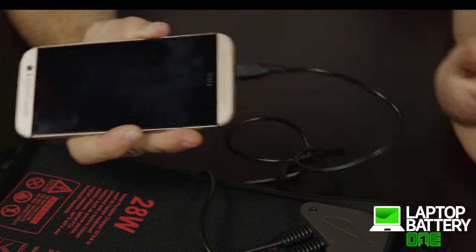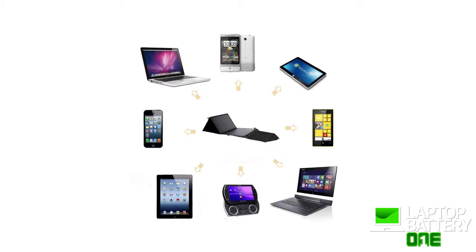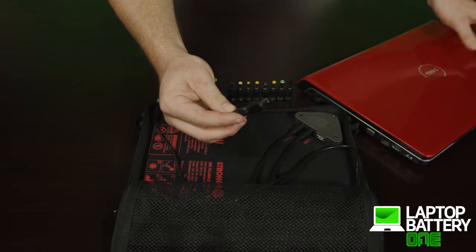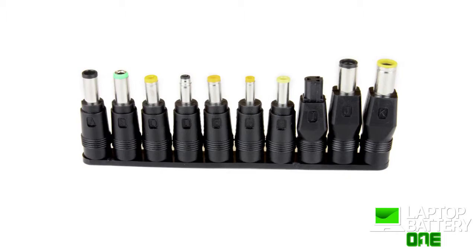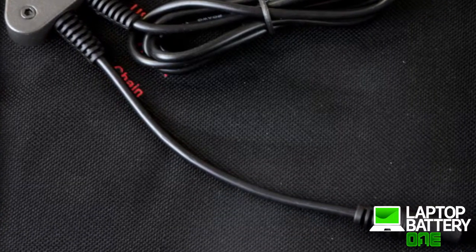The solar charger can charge electronic devices such as cell phones, tablets, gaming consoles, and any devices that can be charged using a USB output. The powerful 28 watt solar charger can also charge laptops and comes with a DC power cable with 10 adapters for most laptop brands. The second or middle cable is the female DC connector.